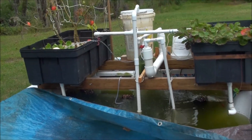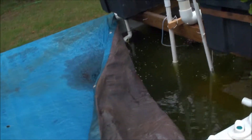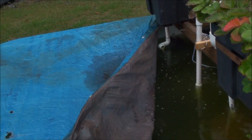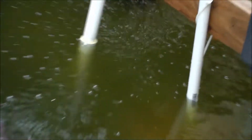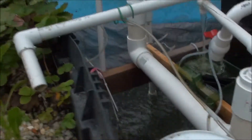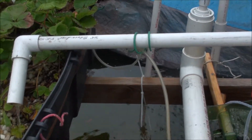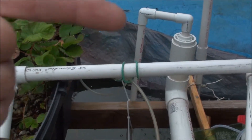What's up aquaponic lovers? I'm really excited about this video I'm making today because I added a new feature. As you can see, if you pull the tarp back, I got an extra pipe right there. Just the usual stuff, you know, building and stuff. This whole assembly right here is now my new project.